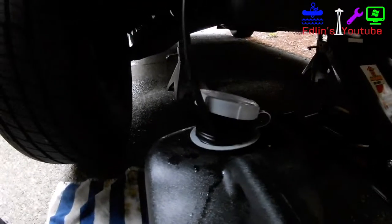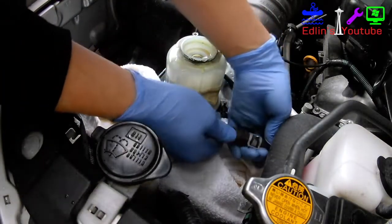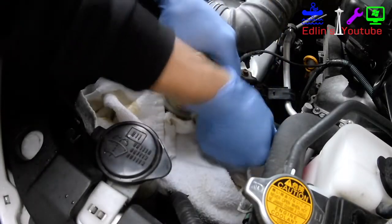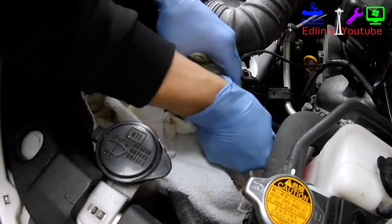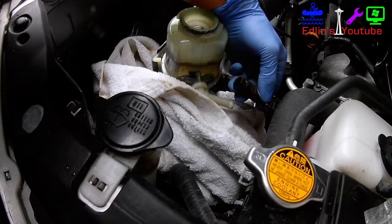You want some tubing — I believe it's seven thirty-seconds — basically any tubing that fits nice and tightly inside the return valve. You want to bleed it to a catch can, your little bucket, and have some towels just in case. Loosen it — you might need needle nose pliers to loosen the clamp — and here it is disconnected.